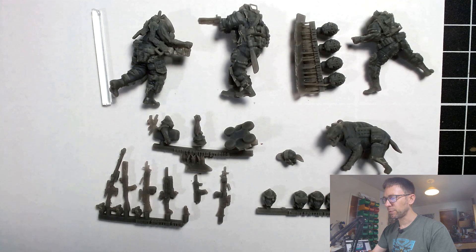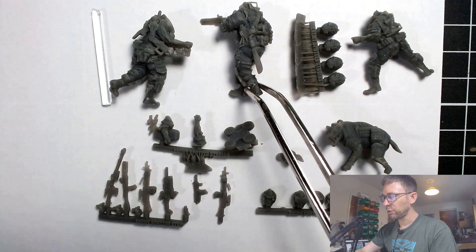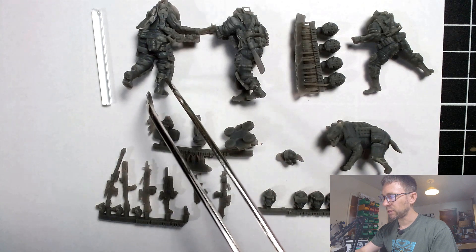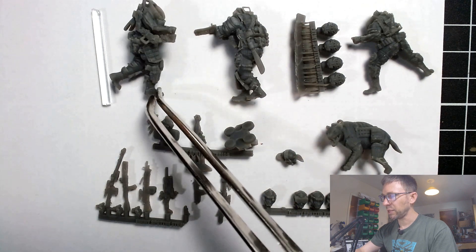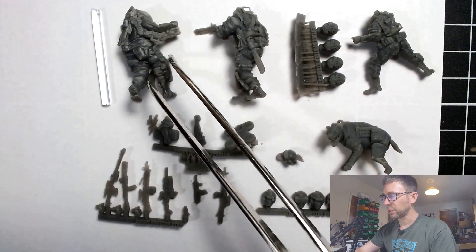I reached out to them and asked if they printed those themselves — and he said nope, he got them from Enemy Spotted. So I reached out to Enemy Spotted and asked if I could get some for review. They said well no, but they did give me a little bit of a deal — I have paid for these but I got a little discount on the purchase for the purposes of doing a review.